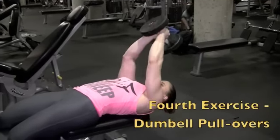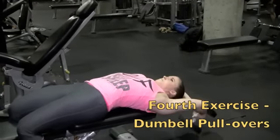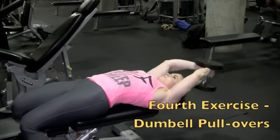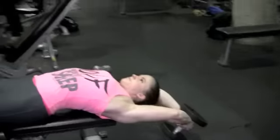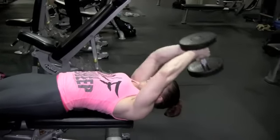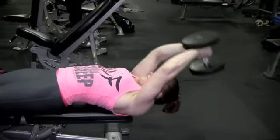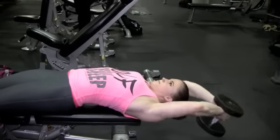The last exercise I did was dumbbell pullovers. I used this as the last exercise so that I get a nice stretch. The stretch mainly helps after you get the blood flow in there — the stretch helps with growth within the muscle. It just helps ensure that you get more muscle growth by stretching out your muscle after you've gotten it all pumped up.